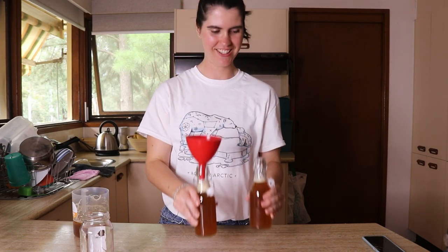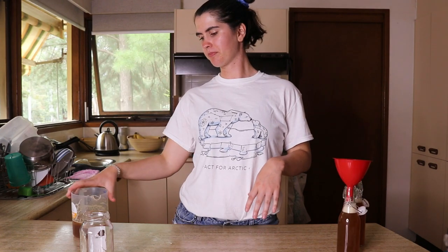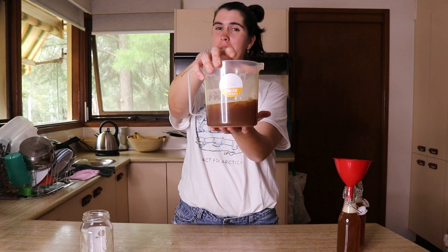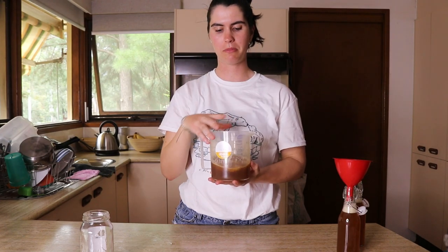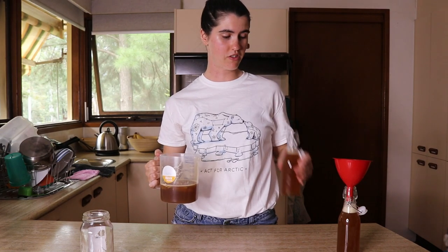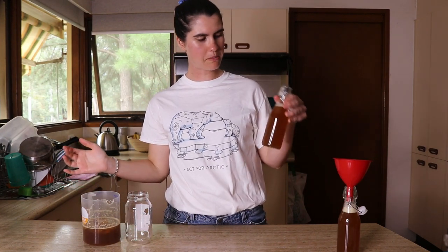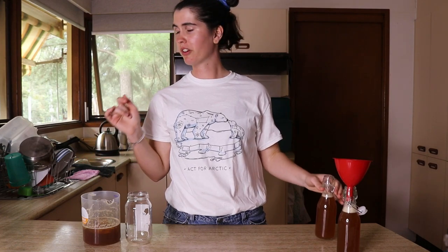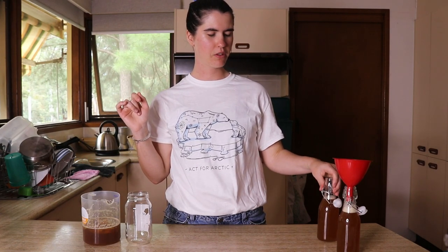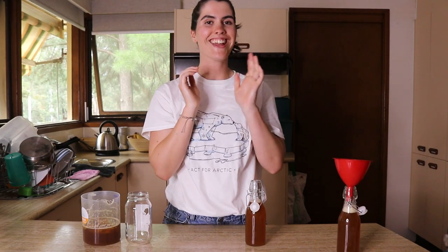Alright, here are my two bottles of kombucha! And this is my cup of kombucha solution — probably a bit more than a cup — that I'll use to start my next batch when I've finished these. I'm going to enjoy my tasty kombucha — it's super refreshing on a really hot summer's day when you put it with some ice and let it sit in the fridge. Best thing ever.